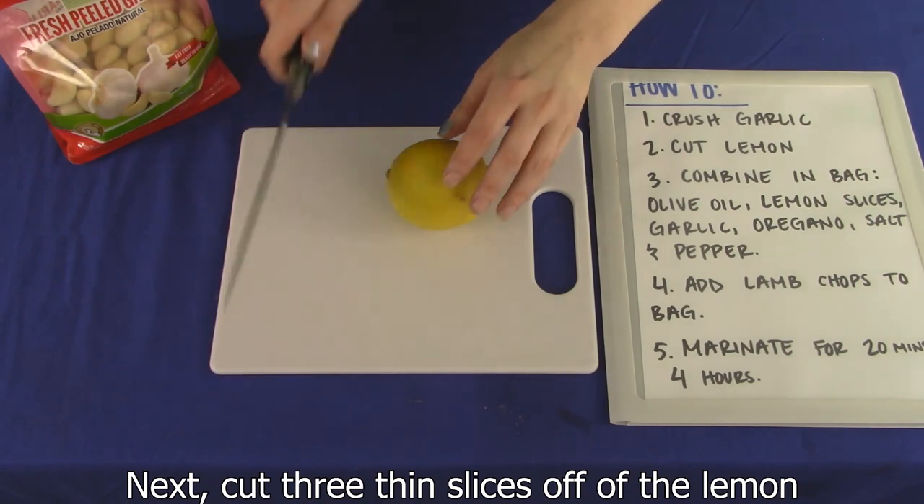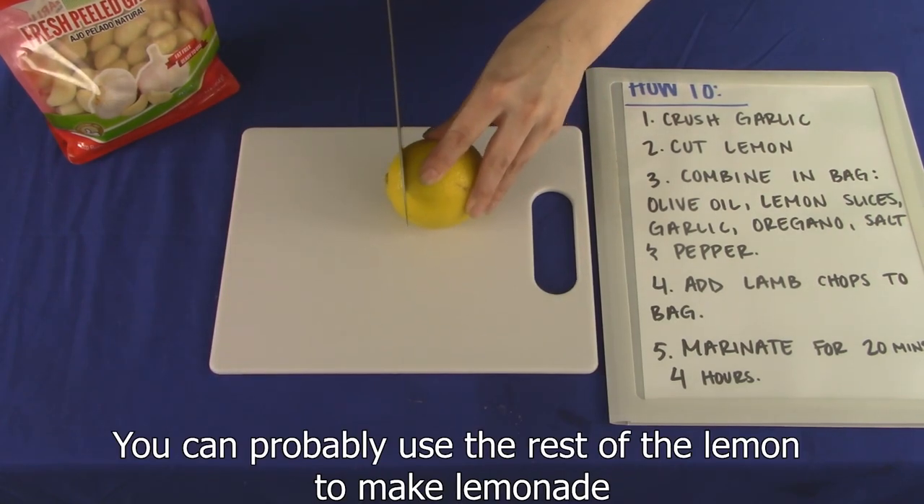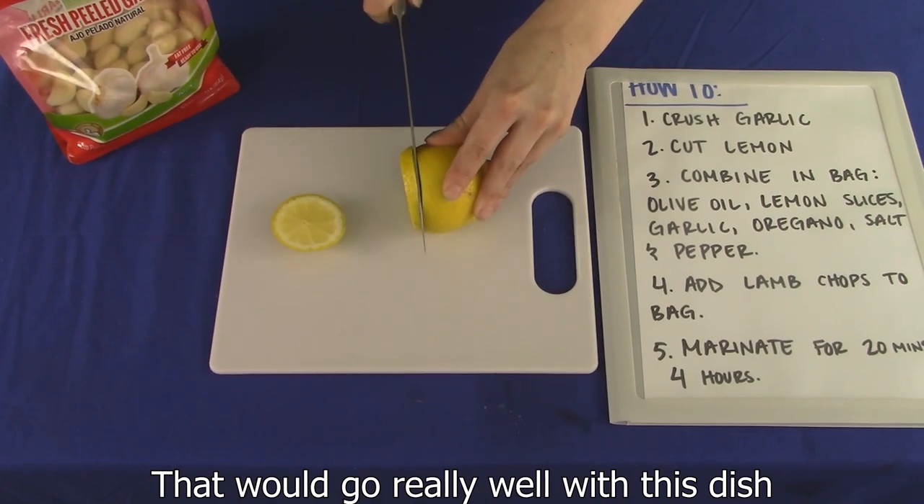Next, cut three thin slices off of the lemon. You could probably use the rest of the lemon to make lemonade. That would go really well with this dish.